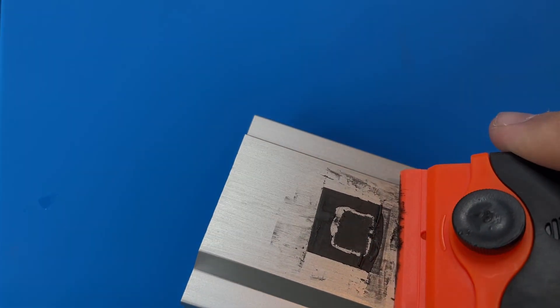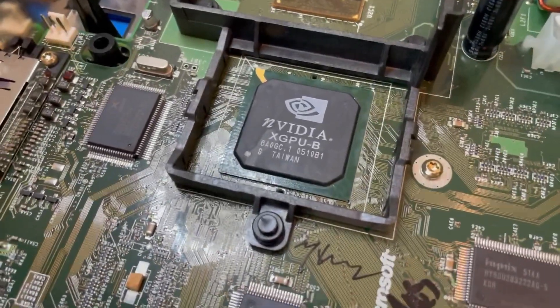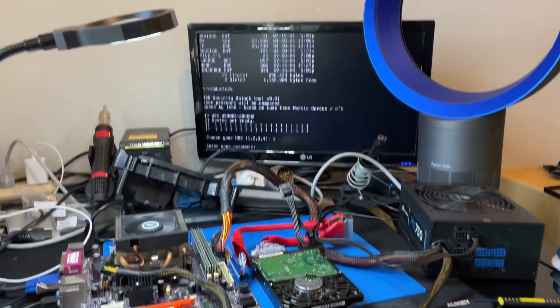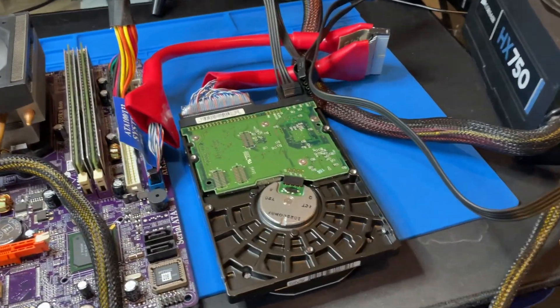And I liked that video, and I said I was going to do a follow-up on how to unlock your Xbox and replace the hard drive in it. That's like the last piece, right? You can't do that right away because the Xbox has what's called a hard drive lock, which basically, unless the system's powered on, the data on the hard drive can't be accessed.